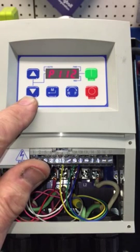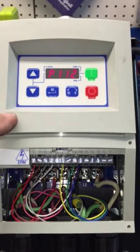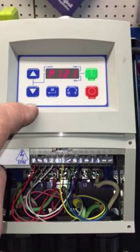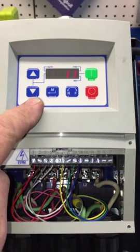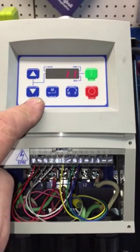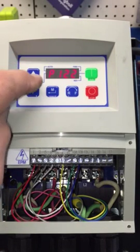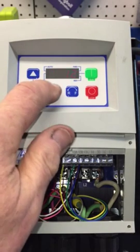Moving on, we go to P121, found on page 30. This is where you set up your wiring to control the entire VFD. At P121, we are going to pick 11 — and 11 means start forward. Then we go to P122 and set that to 12, which is start reverse or start counterclockwise.